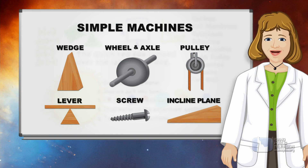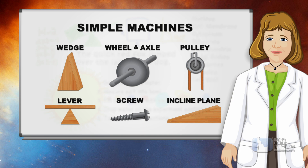A simple machine has few or no moving parts. Combine simple machines, and you can create almost anything that makes work easier. And that's what makes simple machines the wonders of the world.